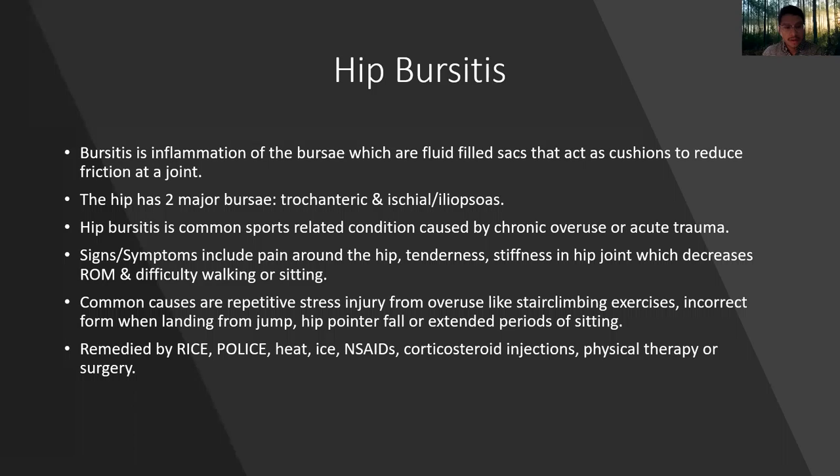Common causes are repetitive stress injury from overuse, like using a stair climber machine, incorrect form when landing from a jump, a hip pointer fall, or extended periods of sitting. This can be remedied by the RICE or POLICE protocol: rest, ice, compression, elevation; or protection, optimal loading, ice, compression, elevation; along with heat, ice, non-steroidal anti-inflammatory drugs, corticosteroid injections, and physical therapy, or surgery in very severe cases.